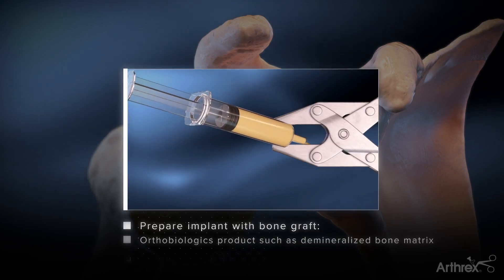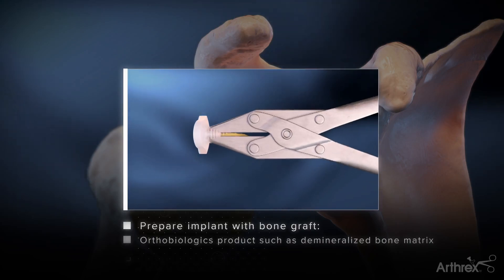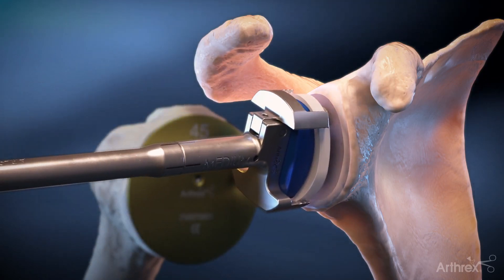Alternatively, a demineralized bone matrix product can be used for grafting the central peg. The vault lock glenoid is then impacted into place.